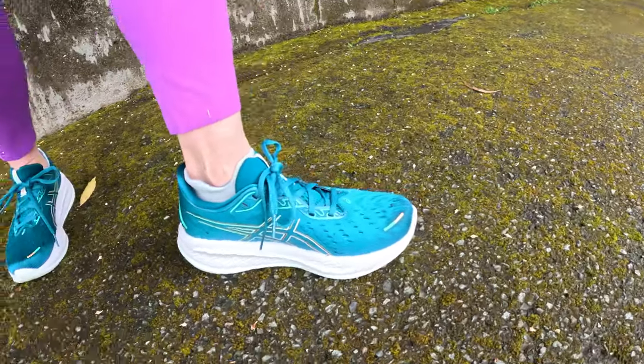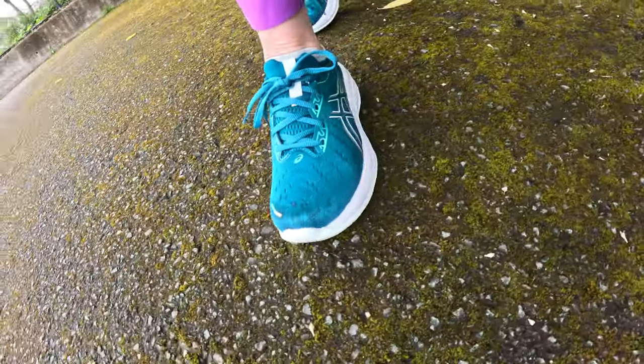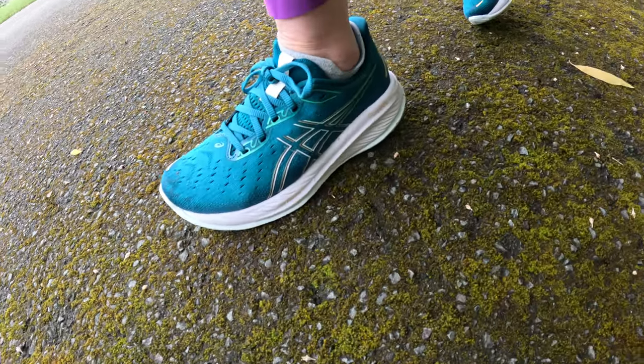That's these guys right here. In this A6 running shoe review I'm going to be going over the key features of the Cumulus 26, who they're designed for, what kind of running they're for, the things I like about them, the things I feel could be improved for the next version, and ultimately whether they're worth the $140 price tag.